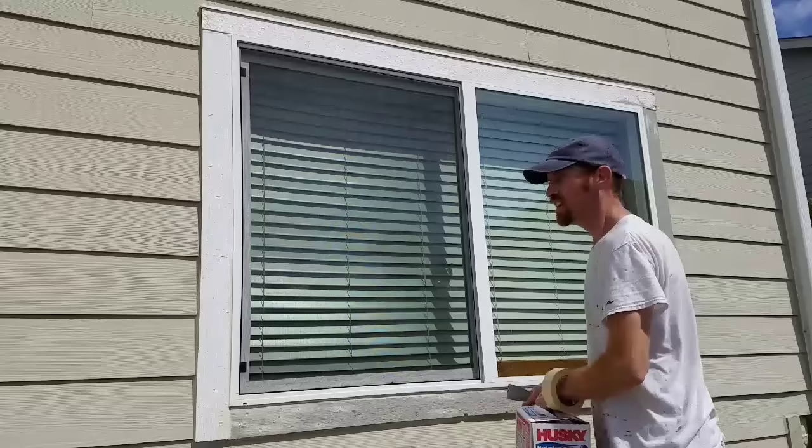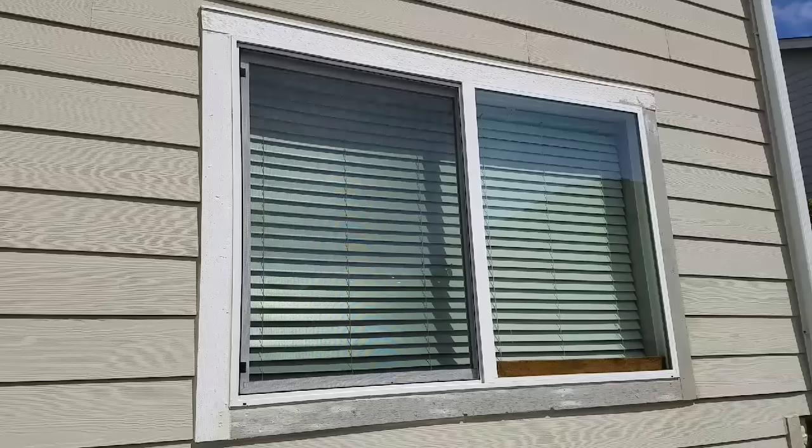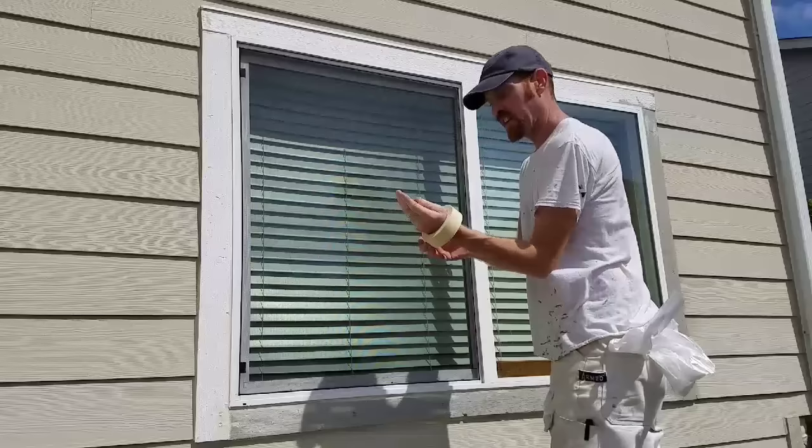So this is how we mask off our exterior windows. We're going to mask off the vinyl and leave the trim exposed. We're going to be using painter's plastic — it's .310 thick. I took a round piece about as tall as the window, sliced it with my knife, and threw it in my back pocket.